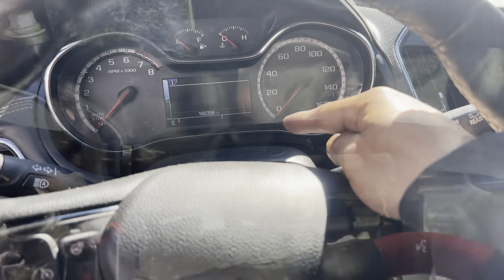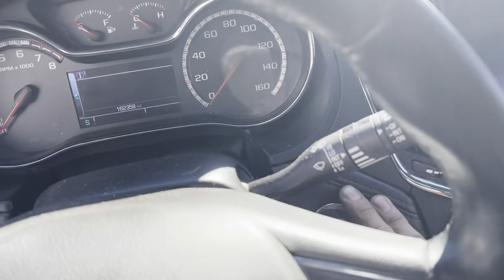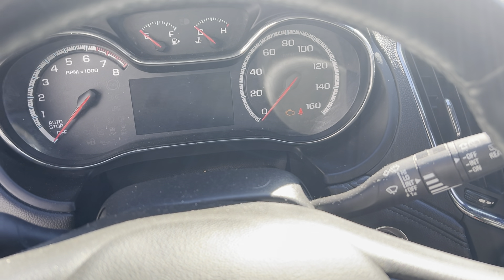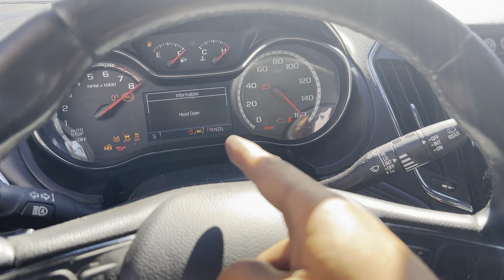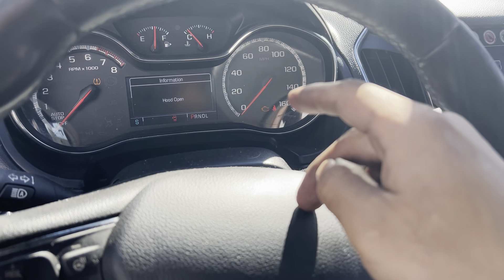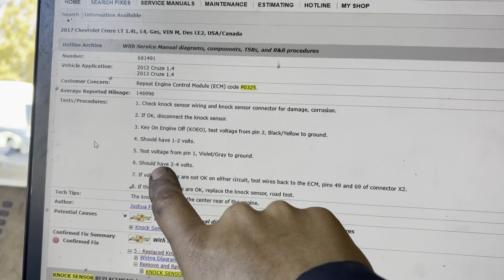Now I'm going to key on to test the knock sensor. To key on, press and hold the ignition switch for about 10 seconds. There you go — that's key on. I already tested the knock sensor and found it was bad, and now I'm going to follow the steps to diagnose it.